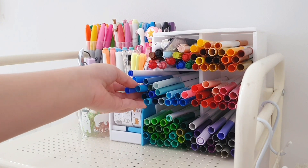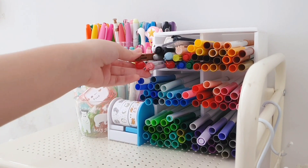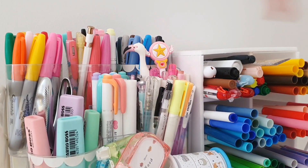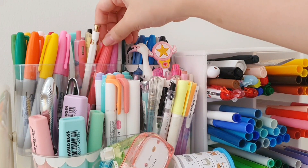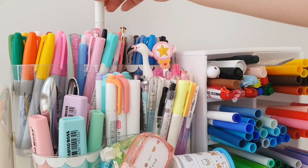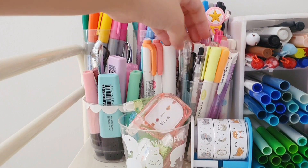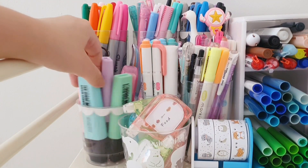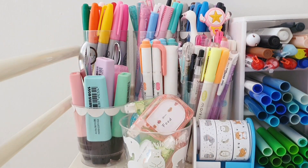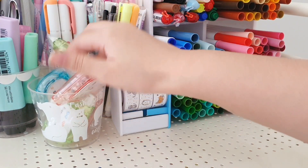Now let's move on to my second stationery cart. On the first layer, this is where I store most of my markers, brush pens, pens, pencils, highlighters, etc. — basically all my writing utensils. I feel really happy and proud whenever I look at this layer because they look so colorful and pretty. It looks the most like a stationery store to me, because stores usually display their pens like this. I also store my deli deco tape here.